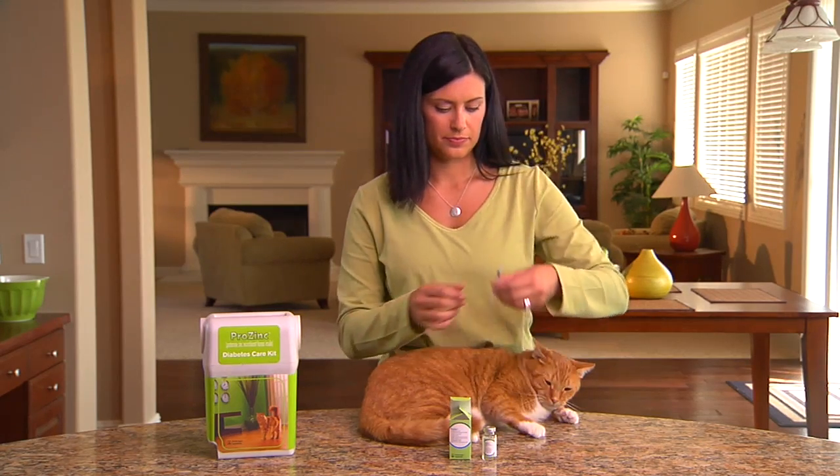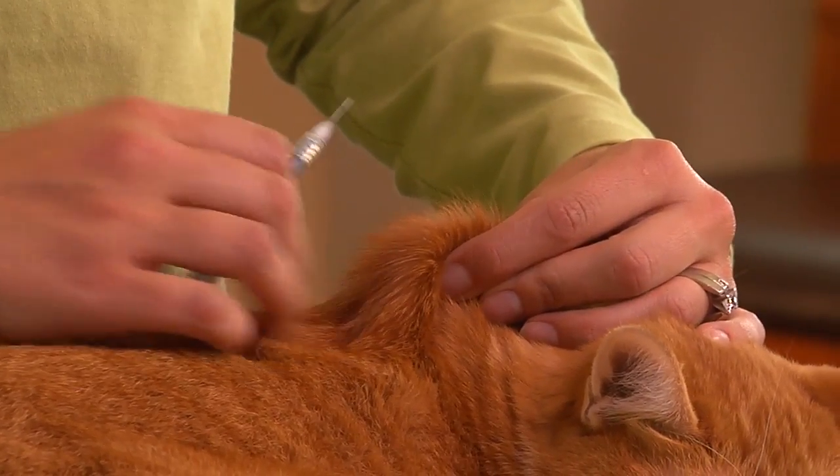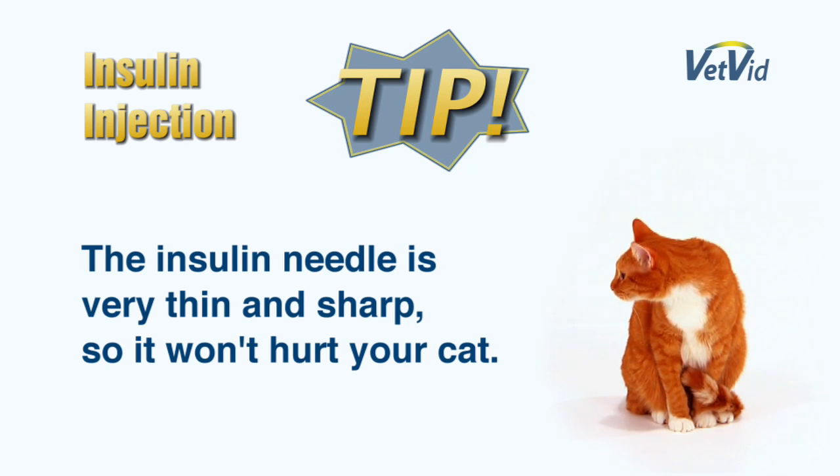While you're petting your cat, gently pull up a fold of skin at the spot you've chosen, like Lisa's doing. Now quickly insert the needle into the fold of skin. The insulin needle is very thin and sharp, so it won't hurt your cat, especially if you insert it quickly.